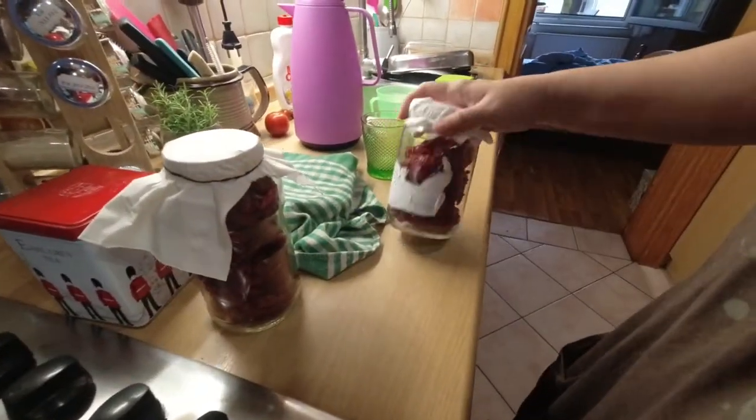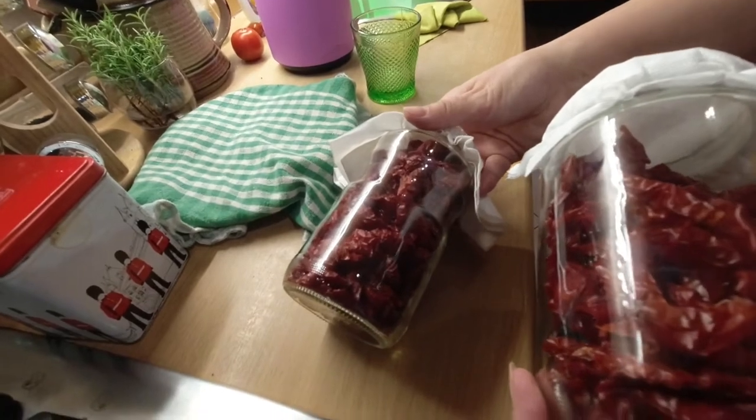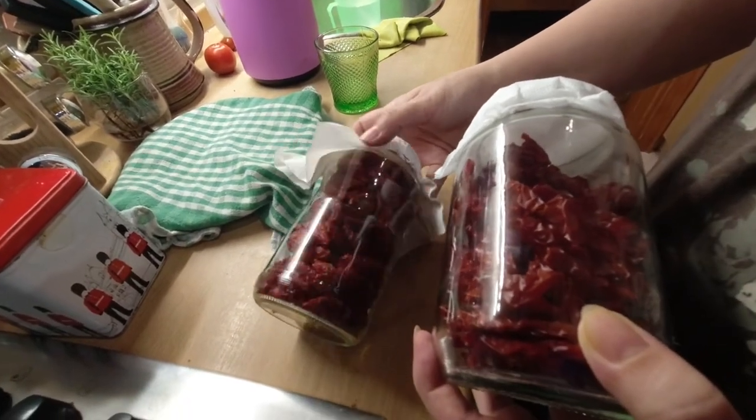So what's in these glasses first? Sun-dried tomatoes. These are the ones you've done yourself? Yes.